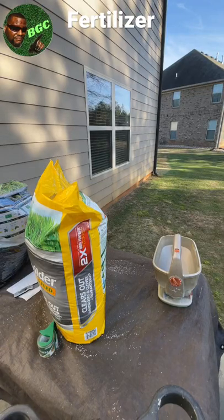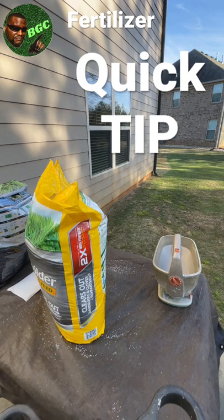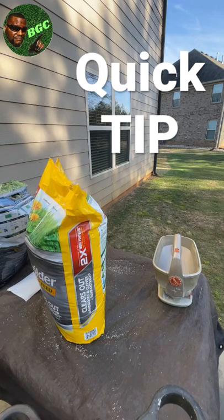So guys, this is just a little quick trip. When you're out there on a fertilizer truck, your business, or even at home — these stupid laws we got. By law, you're supposed to leave it in the container with all the information on it.